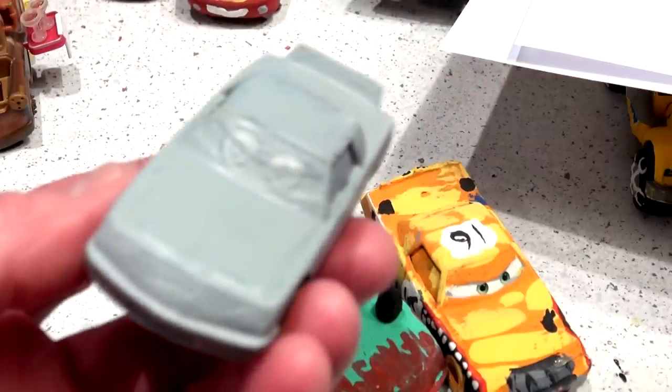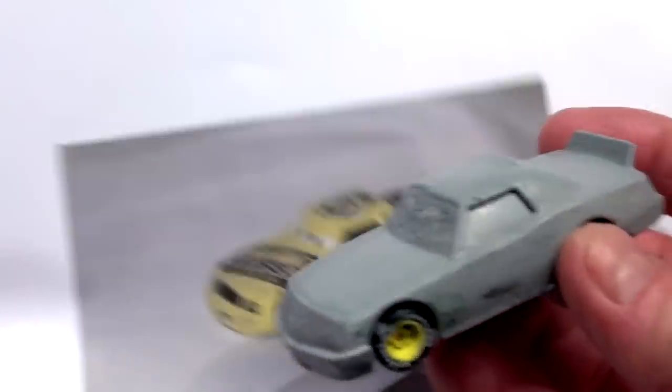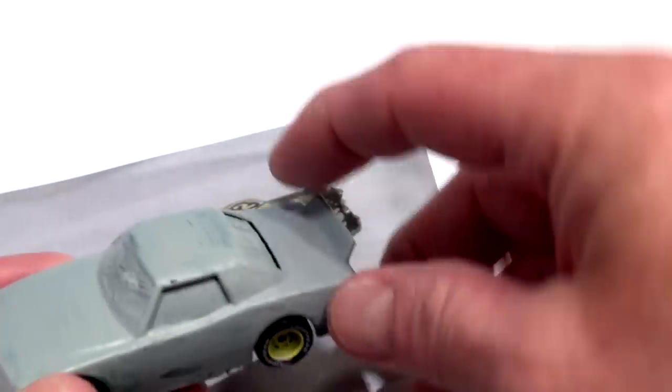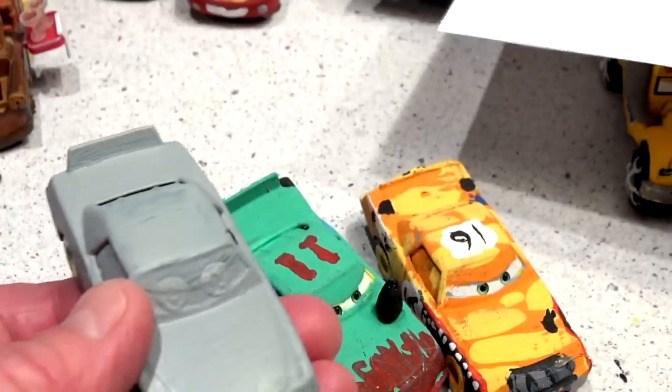Hi everyone, welcome back to Kid Friendly Videos. Today we're going to take Leakless and make him into Retired Leakless. We're going to paint him all yellowish-green to match his wheels, then put some white across here and some black on the back, and just his number 52 on the top. He's not going to be racing anymore — this is going to be Retired Leakless.